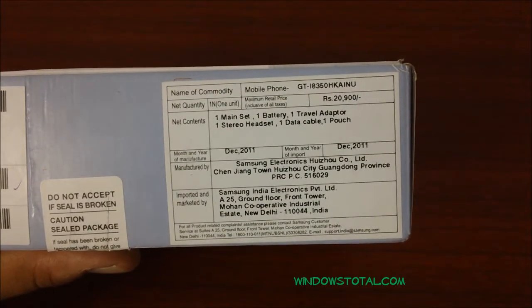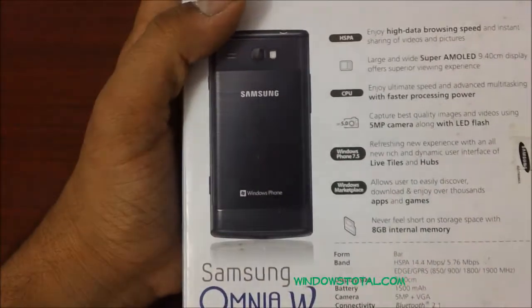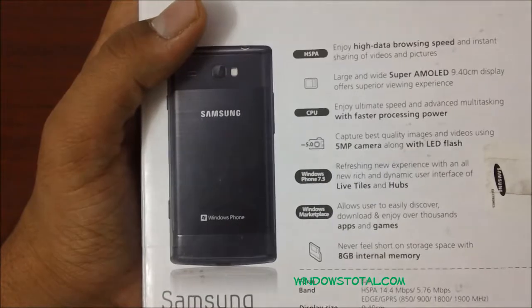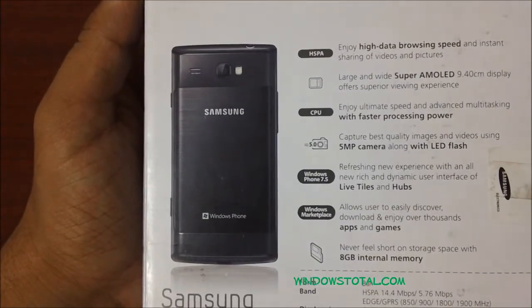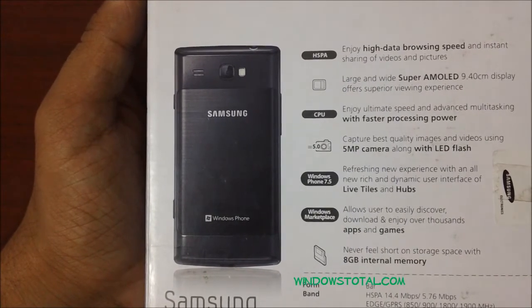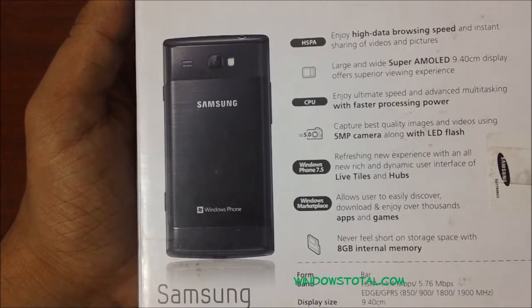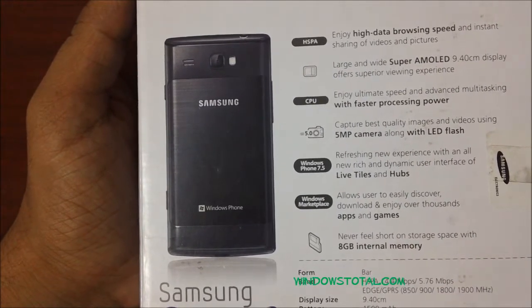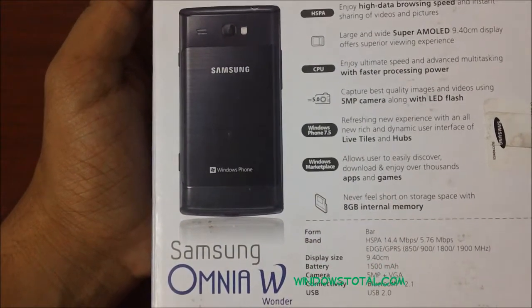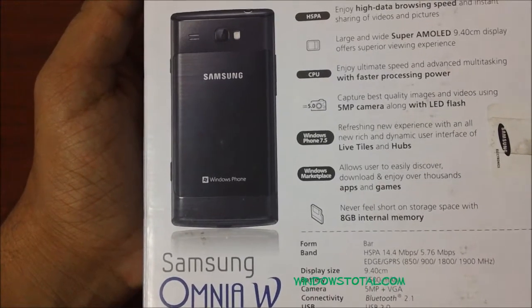The price in India is 20,900 rupees and this package comes in metallic black color. Checking out the features listed here, the phone offers high data browsing speed, a Super AMOLED screen, and a 5 megapixel camera with LED flash. It also includes Windows Phone 7.5 features, the Windows Marketplace, 8 GB of internal storage, and a 1500 mAh battery.